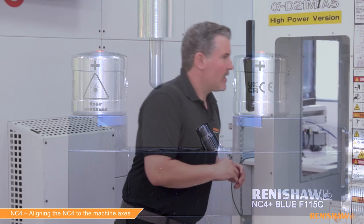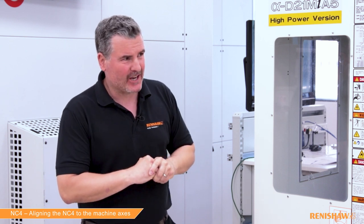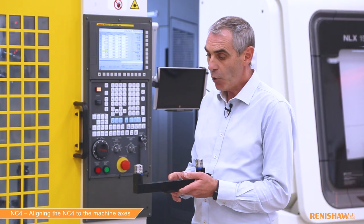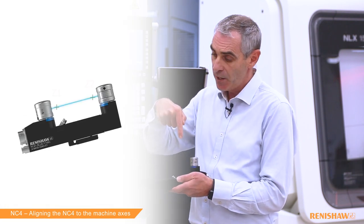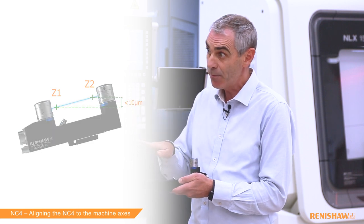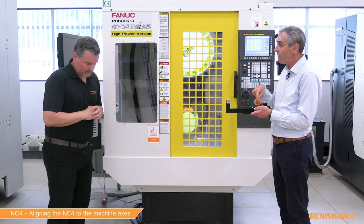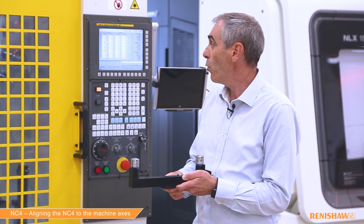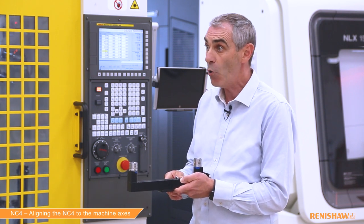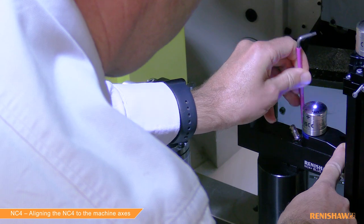The alignment cycle is now finished. We have two variables on the screen: one for the Z deviation and one for the XY deviation. At Renishaw, we recommend running the alignment cycle over 100 millimeters. For Z, we're looking for the difference between the two readings to be less than 10 microns. In this example the value is 0.112, so it's over tolerance and needs further adjustment. For X and Y, the tolerance is less than 1 millimeter — in this example we're at minus 0.15, which is perfectly within tolerance. So we only need to make a small adjustment in Z, then rerun the cycle.